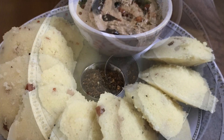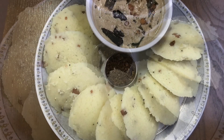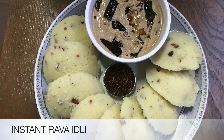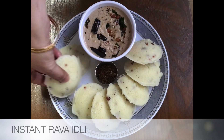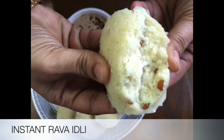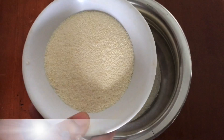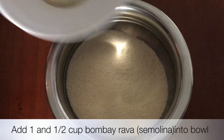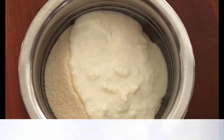We are going to cook the idli. It is very good. To cook the idli in just a bit, we will cook the idli in one bowl. In this bowl, we will cook the idli with the ingredients.